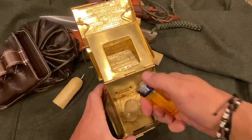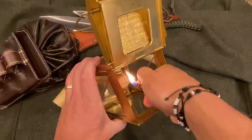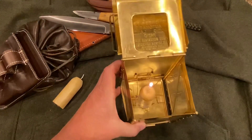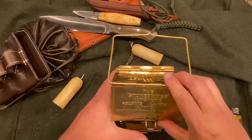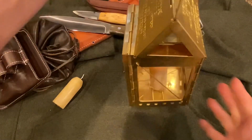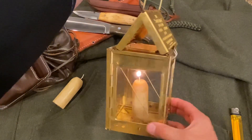Let's go ahead and give this a little light. Okay, there we go. We'll go ahead and close the top and clasp it down — and there it is. Cool little nifty lantern.